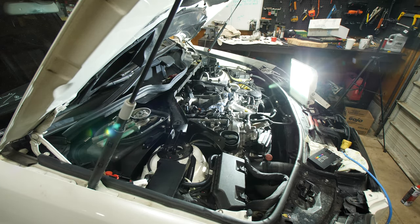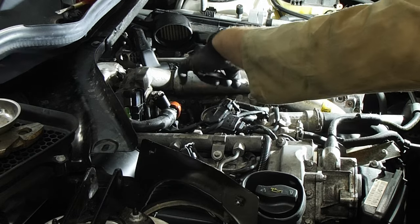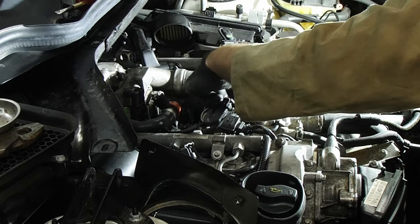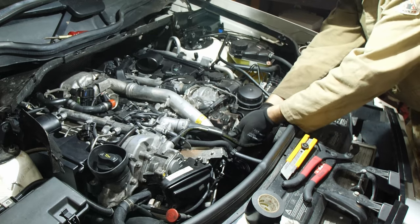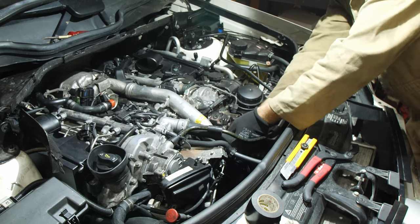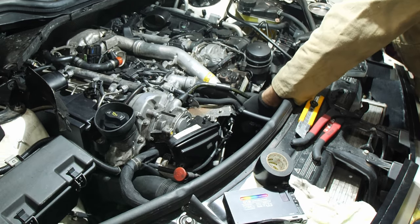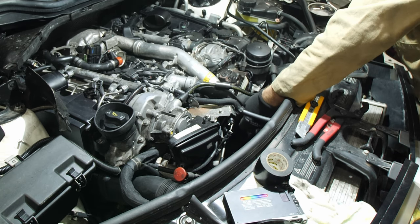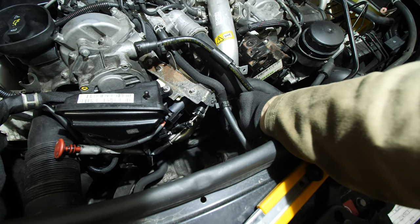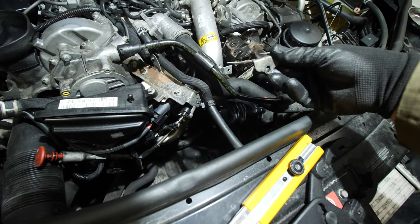Now we need to get at the intercooler pipe. I'm using a 10-millimeter combo wrench — you need the box end to come up and over the stud. If you have an E10 combo wrench that's probably the right tool, but the 10mm works fine. There's also a black hose that pins to the intercooler pipe with a little black clip — just wiggle it up and pull it off to start freeing up the intercooler pipe. Next there's a little Phillips screw securing the plastic intercooler pipe to the aluminum — remove that bolt and pull the coupler out and set it to the side.